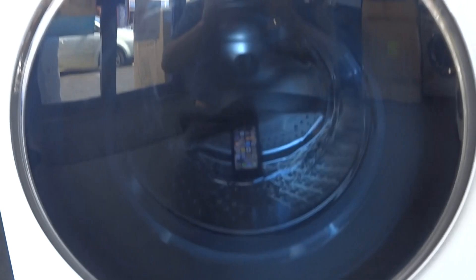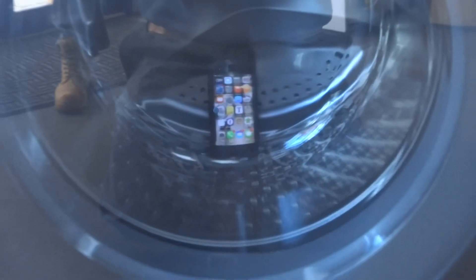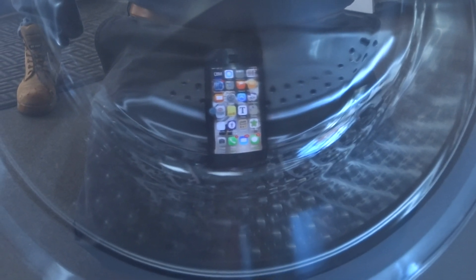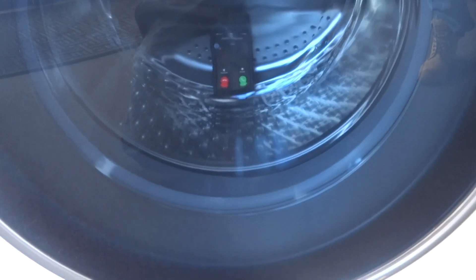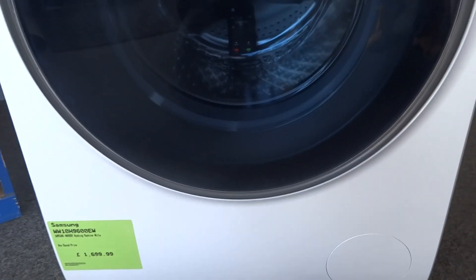We've put my phone in the Samsung — my colleague is going to ring it and we'll see how loud it actually is. You can hear there, I think you can just pick up the noise from it in the background.